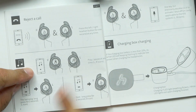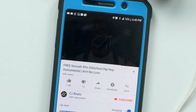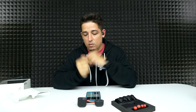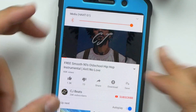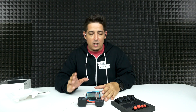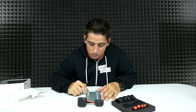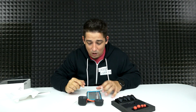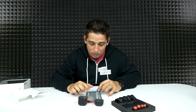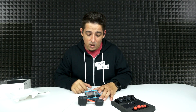There's no volume control, but you can call reject, change tracks, pause and play, and talk to Siri. Let's try pause — yep, pause worked on both, that's cool. I'm cranking it up all the way. It's not super loud, but they may be a little low on juice. It does sound pretty good — let's test some bass. So far so good. Testing with Good Mythical Morning — I'm not noticing any latency, which is really good.